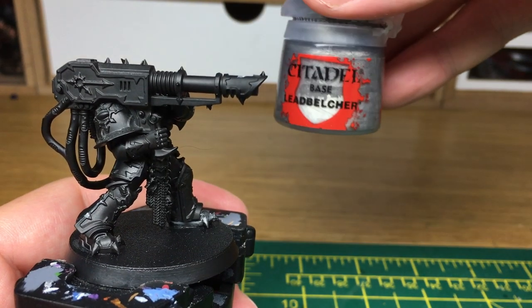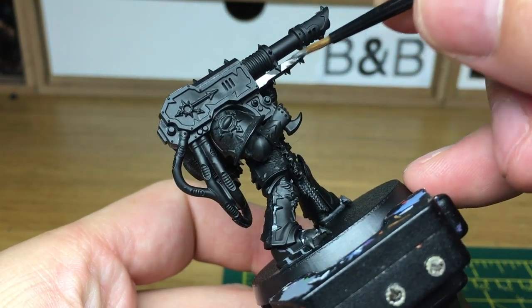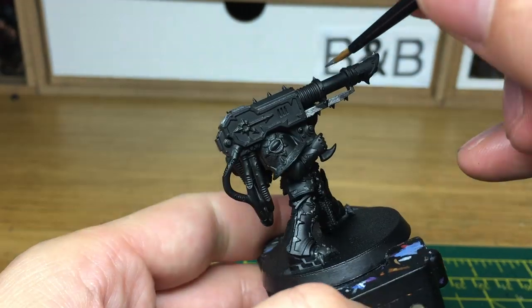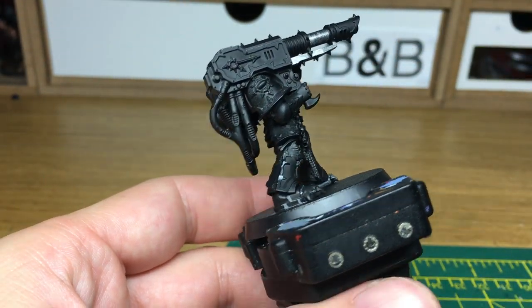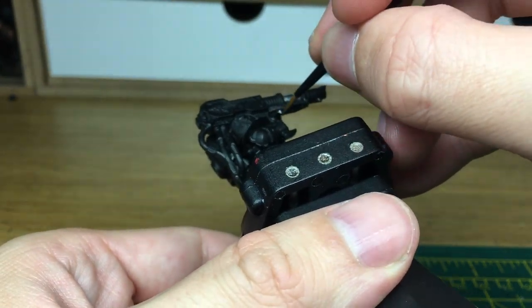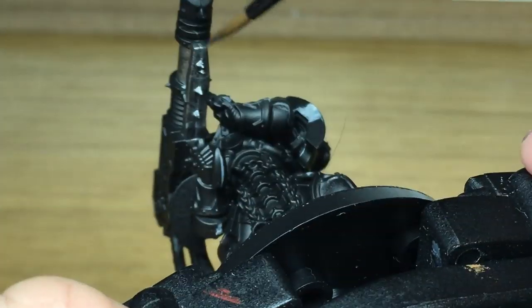The first paint we're using today is going to be Citadel Leadbelcher. I'm going to start doing all the metallic parts on the Lascannon first. I always use this as it's quite a nice deep silver colour, very dark, so it gives a little bit more of a grim look to it. It's ideal for the Chaos Space Marines.